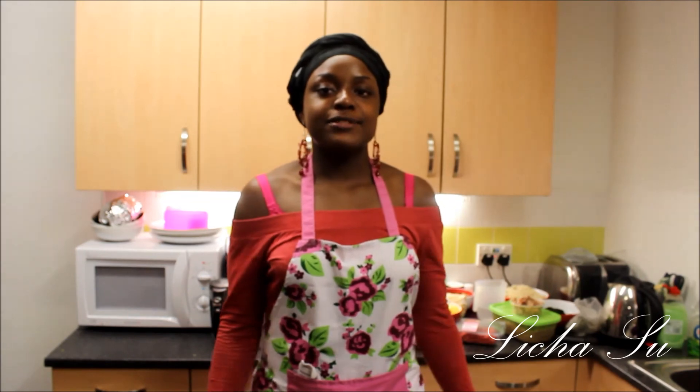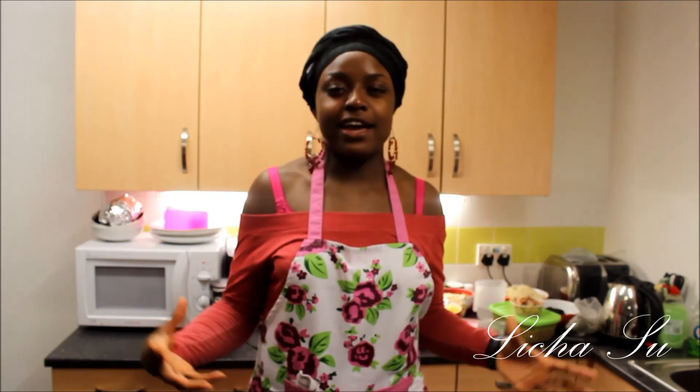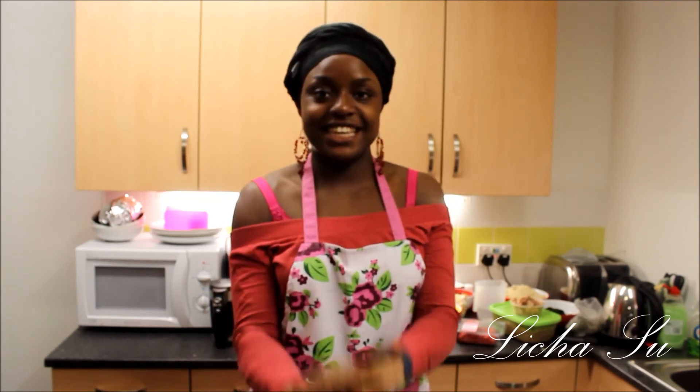Hi guys, today I will be showing you how to make the meat pie stuffing. It's a Nigerian delicacy — a lot of Nigerians love meat pie. So today I'm showing you how to make a meat pie stuffing in case you want to make meat pie. Stay tuned.